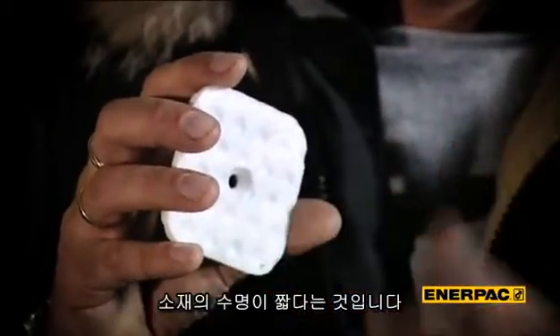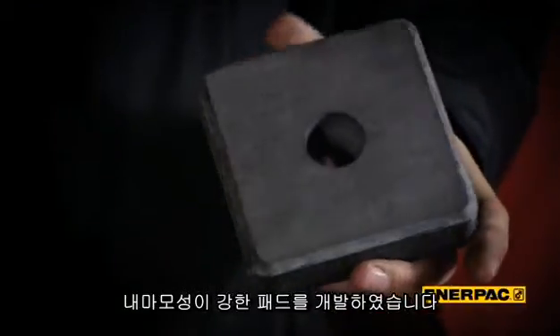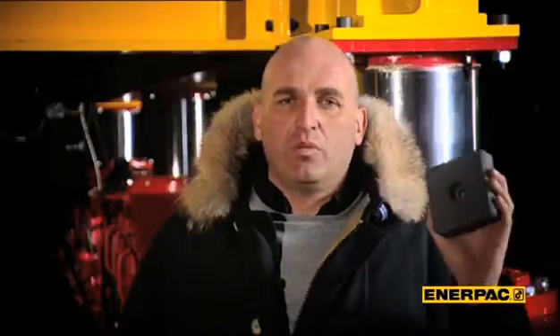A critical drawback of Teflon is the limited surface life. For the second generation of skidding systems we've developed a new material called L15. This material has excellent wear properties and friction values. At the moment we can guarantee you 1000 meters of skidding with one set of wear pads.